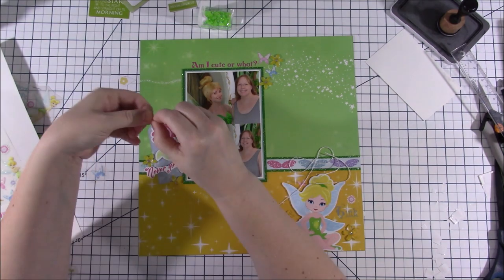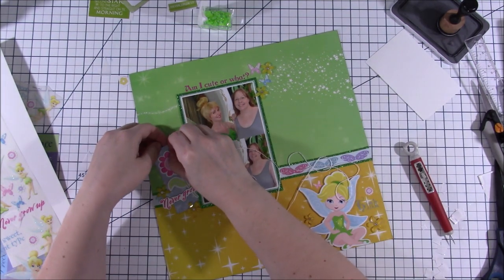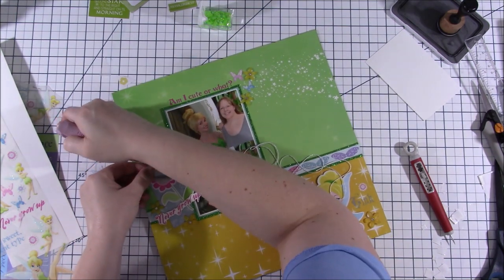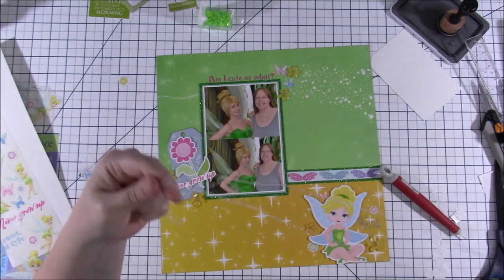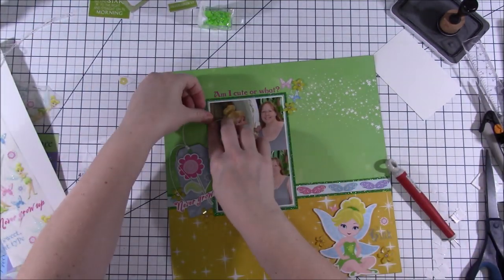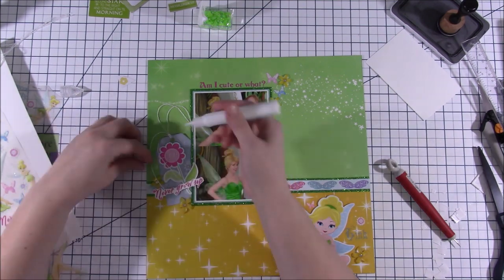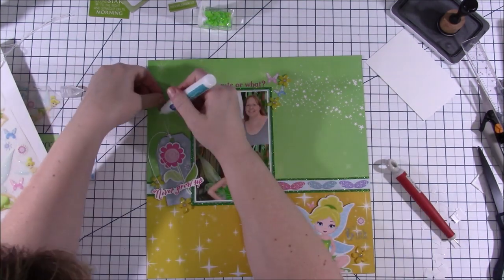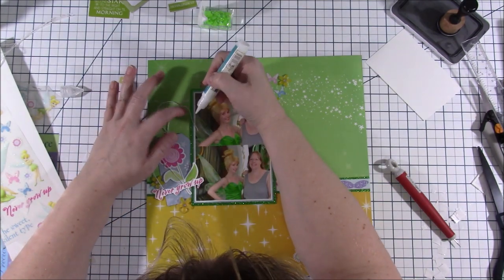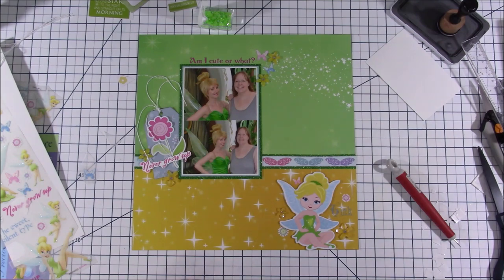Before finishing the layout I'm going to add some string to the tag. The hole wasn't big enough, so I used my little pokey tool to try to make it bigger, which ended up making a bigger hole than I wanted — but oh well. When I tied the string short and cut it, I love how it kind of flipped and went with the whole flowiness of the pixie dust. I'm putting little lines of glue along parts of the strings to keep them in position — I really liked how they filled in the entire area to the left of the photos.